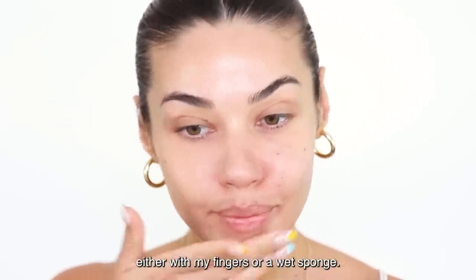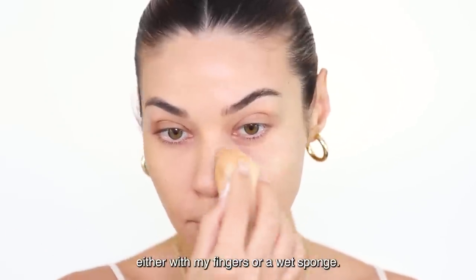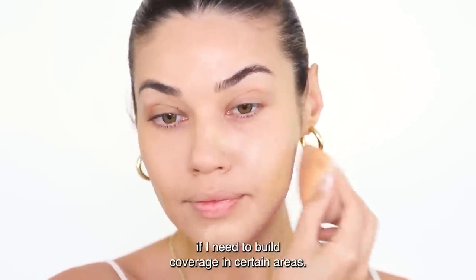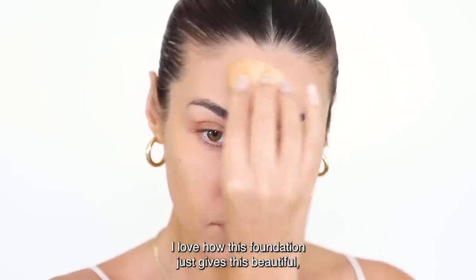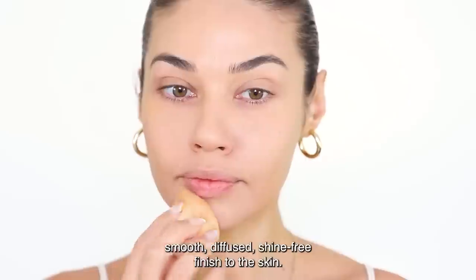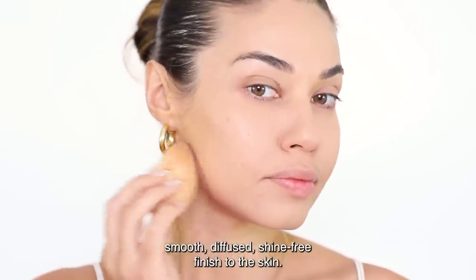I love to apply this formula either with my fingers or a wet sponge. I start with one drop and then add more if I need to build coverage in certain areas. I love how this foundation gives a beautiful smooth diffused shine-free finish to the skin.